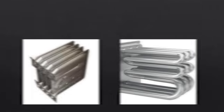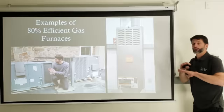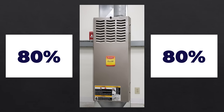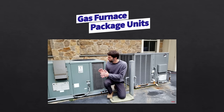What you really need to think about is we have a kind of an evolution of gas furnaces over the last 60 to 80 years, and you can have just a variety of different components inside. This first example is just the operation of an 80% efficient gas furnace to get started. This would be a furnace installed inside of a building, while those installed outside are called gas furnace package units.